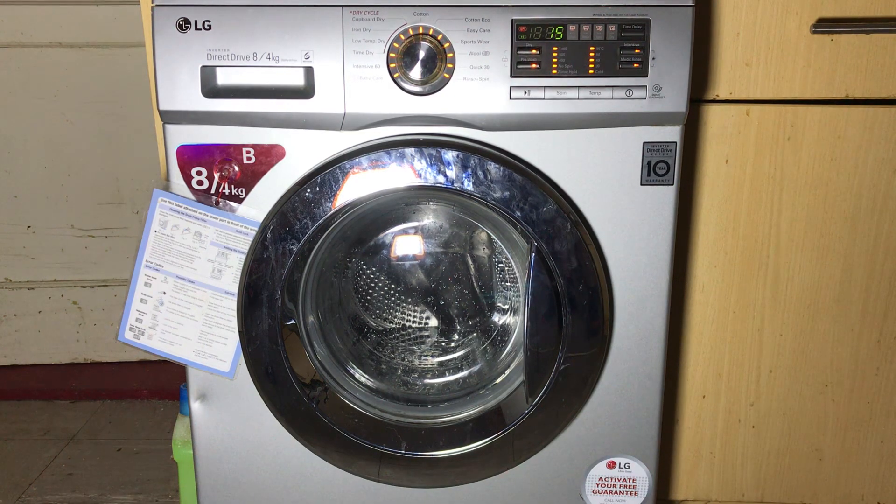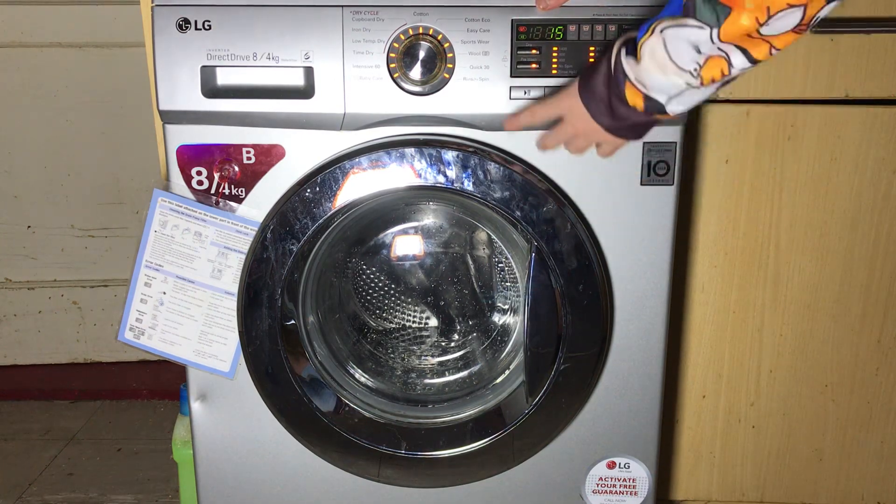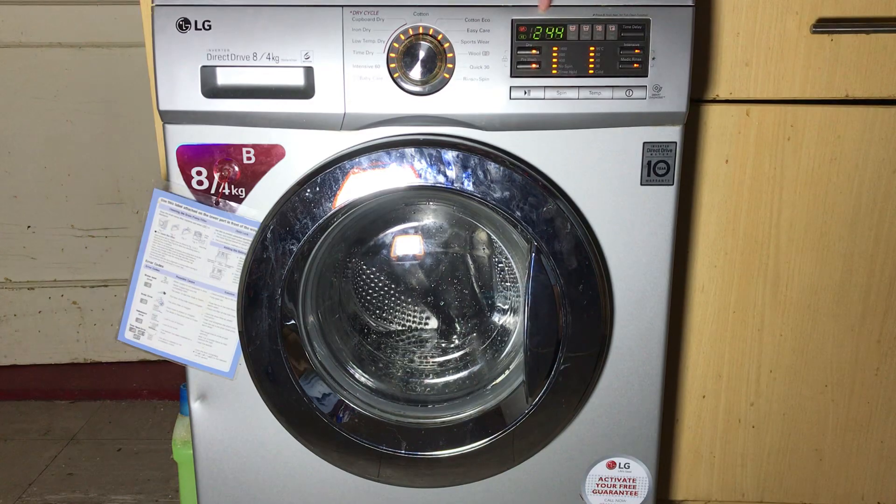It seems to have levelled out at 15. I'm not sure if left long enough it would reach 90, maybe 95 or even 100 degrees — but I'm not going to leave it that long. This is how long it's taken to get up to 16, and I know some LG models only heat for 3 seconds. So we advance it again — it's now going to drain, and you'll see this number go back up to 255, which again confirms the pressure sensor is working.